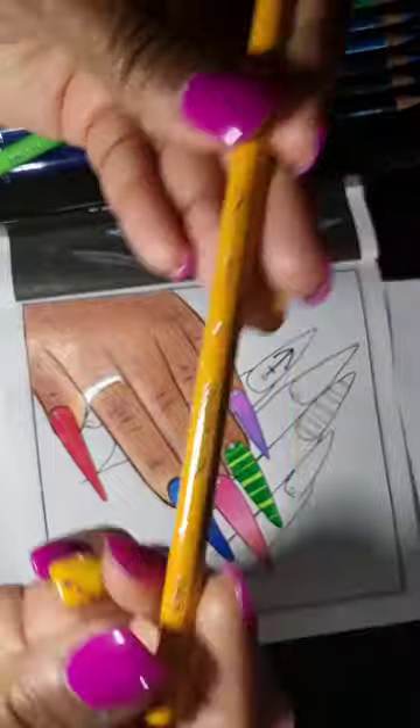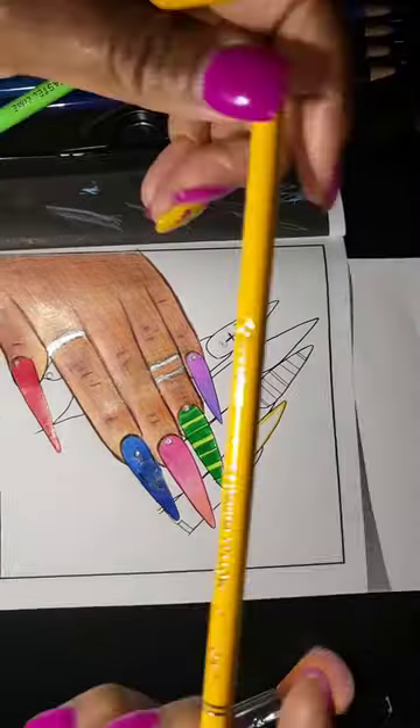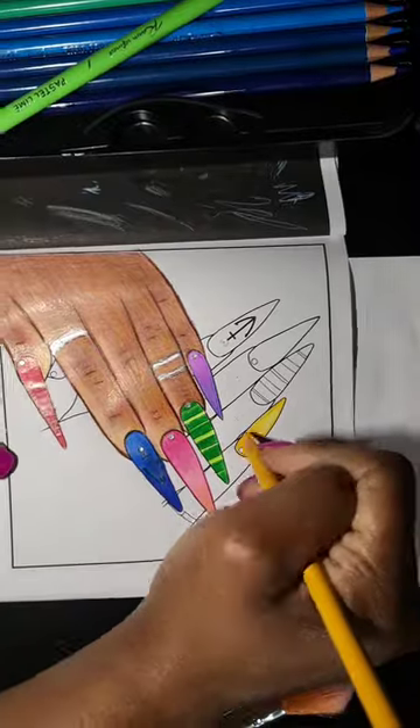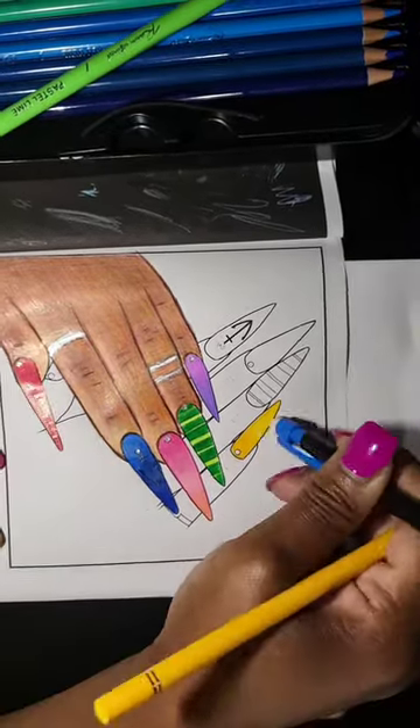I also used some shades of brown, some peach shades, and some pinks and browns to create that skin tone. I never use solvent, but I know some of you do, so I don't know how well it would do with solvent, but I'll try to test that for y'all if you're interested.